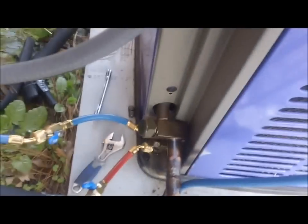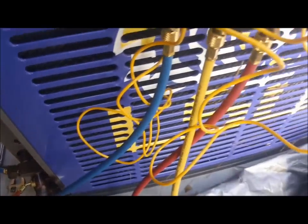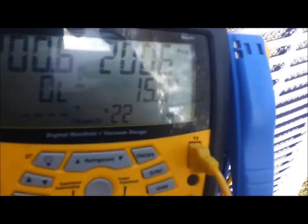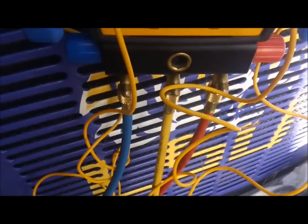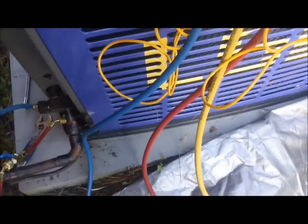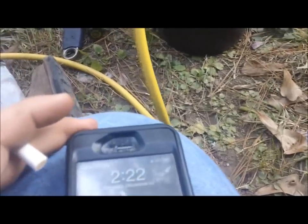I've attacked both service caps - the liquid line and suction line - with Nylog. I've got 200.6 pounds of nitrogen on the system and it is 1:42. I'm gonna go have lunch with my wife, and if we're still holding right there when I get back, I'll call this fixed and pump a vacuum on it and charge it up.